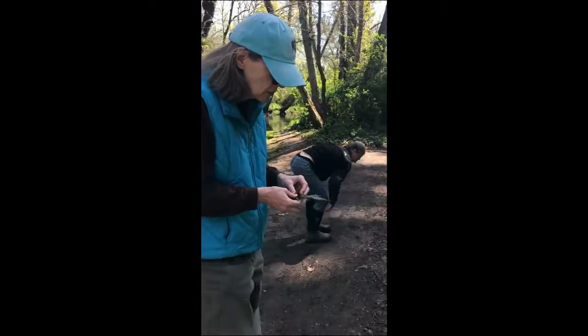I might add some moss or some leaves. Why don't you check with me in a minute and I'll show you the finished product.